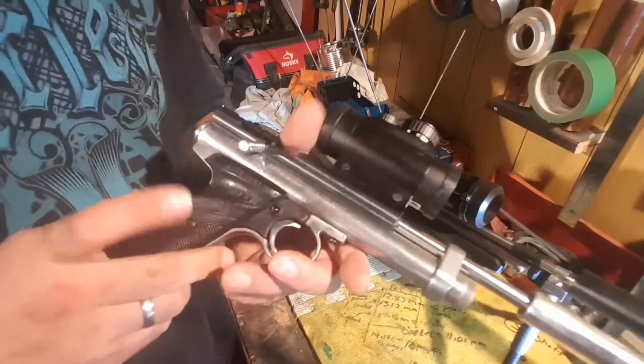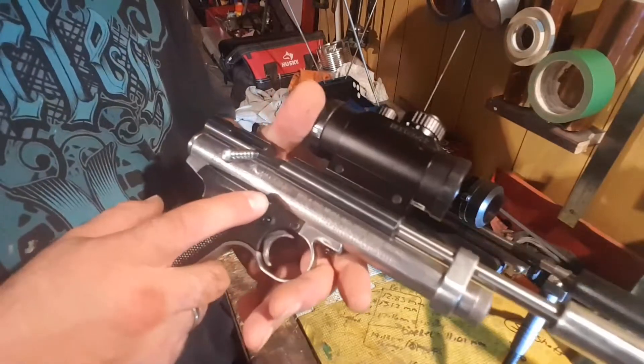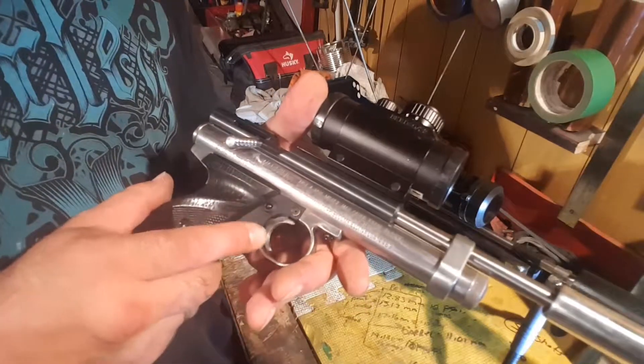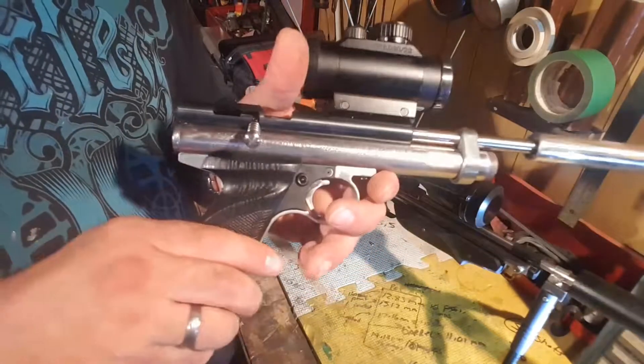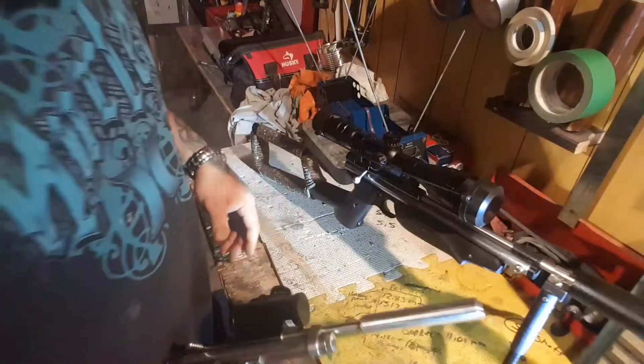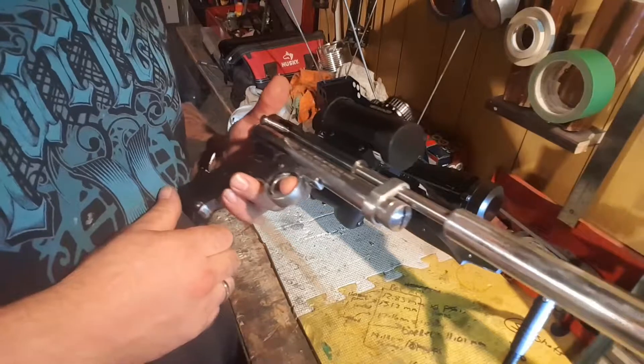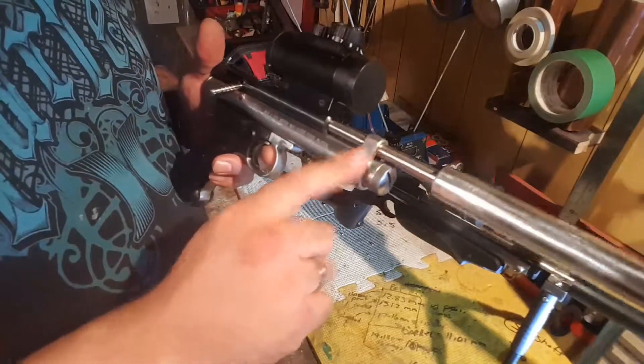The grips I have on order are American Walnut Black — they're the full version that extend and follow the whole contour. A little bit wider, nicer grip, a little bit fatter for the guys with bigger hands. That's going to pretty much be finishing off the gun. I also polished the band.